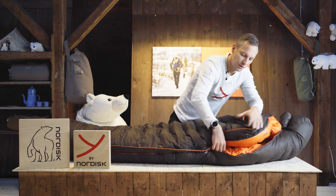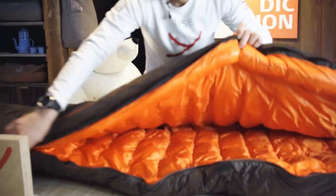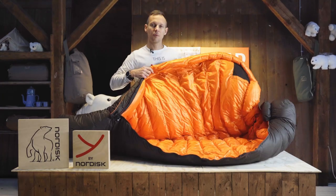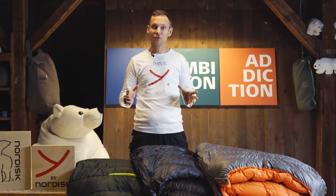And if you open it up fully, it's a very nice color inside — a signal orange in case of an emergency and you need help wherever you are.